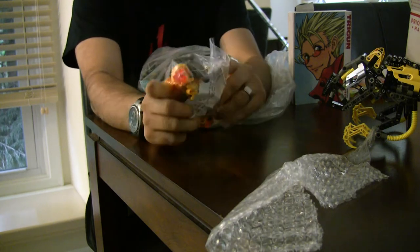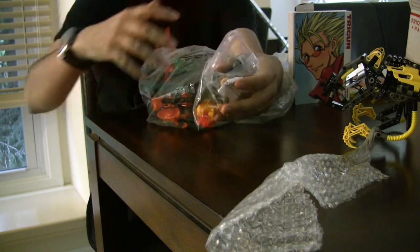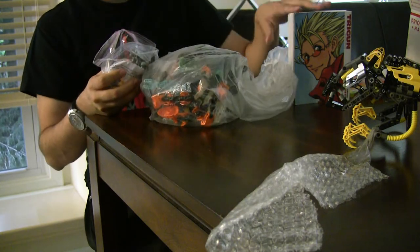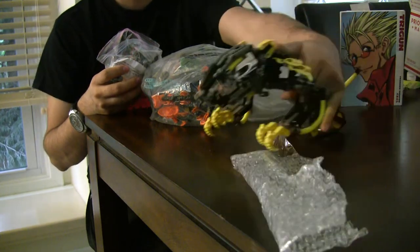This one I got for a dollar fifty — yup, a whole figure for a dollar. Shipping was combined and stuff. So I'm going to see if I can build this on camera. I've collected some Bionicle, some Rahi.